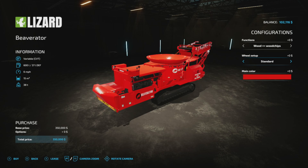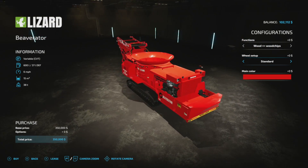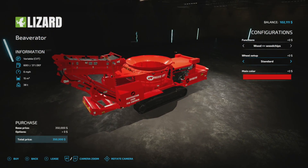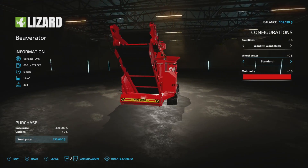Welcome everyone. This is going to be a review on the Lizard Beaver Raider 1600 tub grinder. It's made by Black Sheep Modding. I have not used this yet — I've been wanting to. I thought it was just a wood grinder, but I'm pleasantly surprised it does more than that. So this is fantastic.